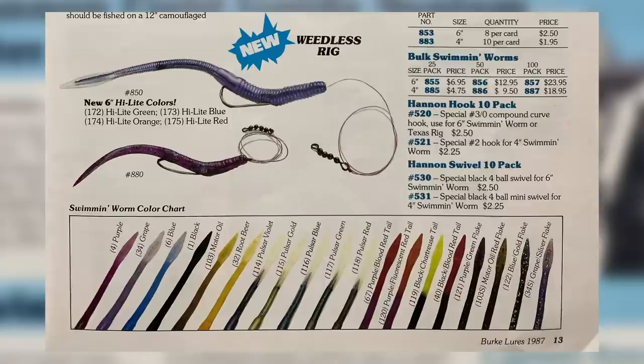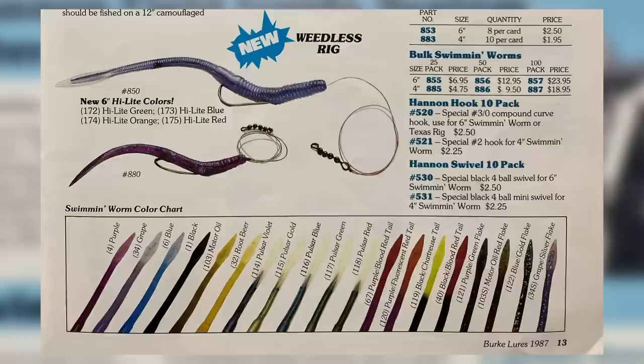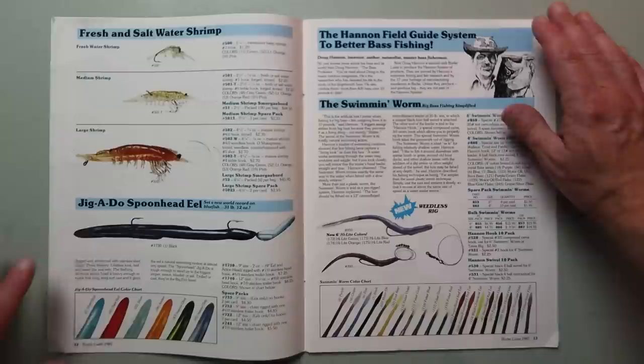This is actually a bait that I've been on the hunt for for some time and I've not been able to locate any Doug Hannan swimming worm. So bass and buds, if you've got a hot lead on where to pick up one of these, I will totally take it fishing. It comes in a 6-inch and also a 4-inch pre-rigged worm in a number of old-school-looking colors. It's that unique rigging angle that really promotes the unique action.